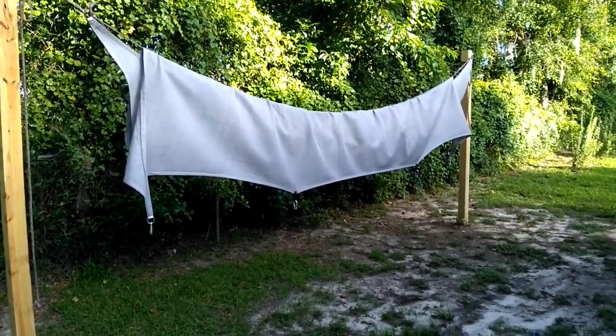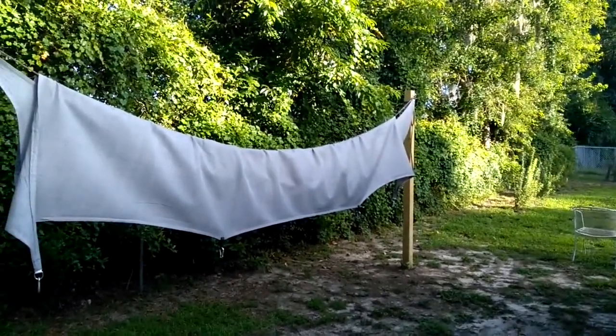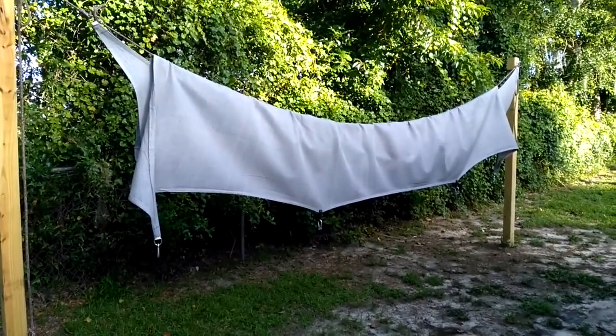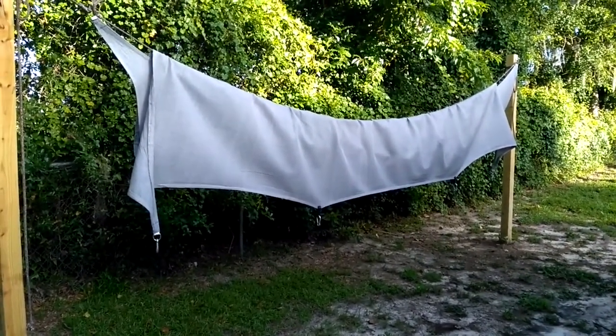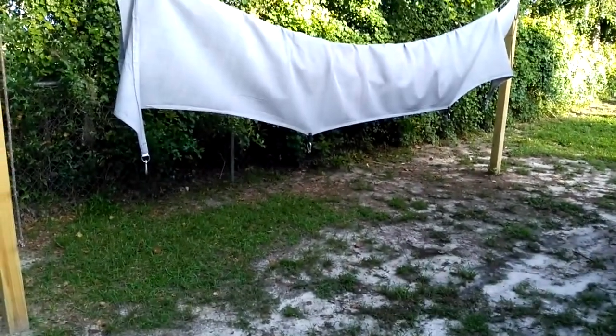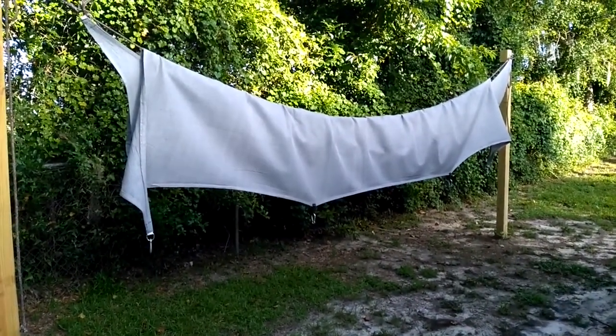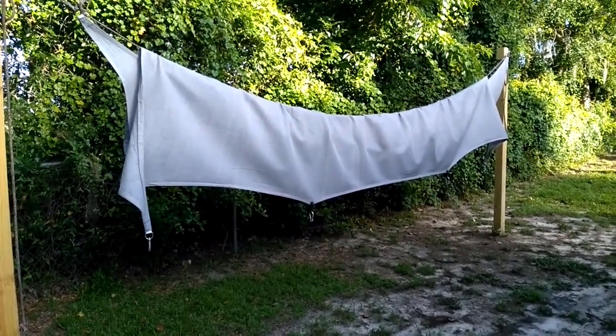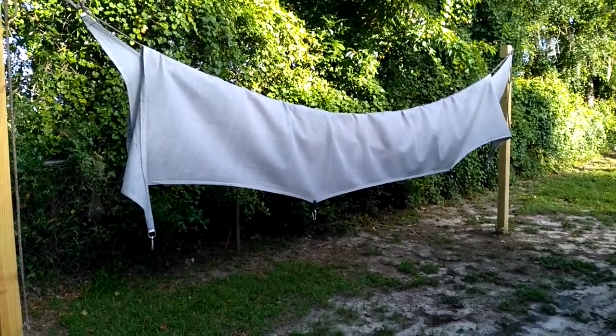What I did here was fold it up over the line. The cord runs from one pole to the other to shorten it so it's not hanging on the ground. I could leave it like that until we get back, but we have so much rain and wind here in Florida it would just blow to the ground. I don't want it to get dirty or torn up.